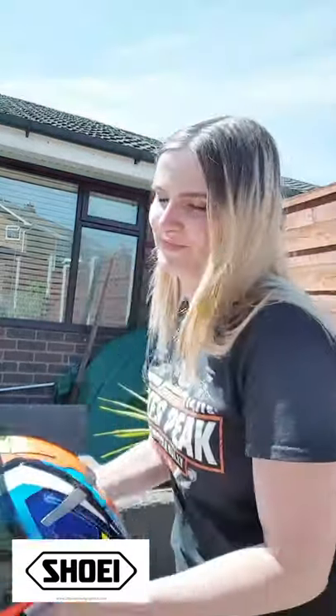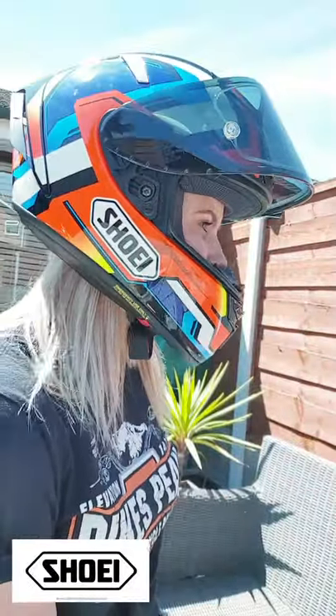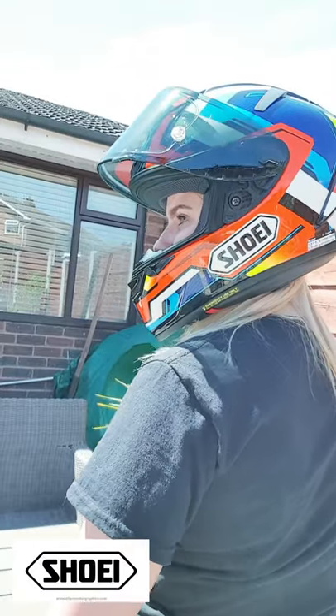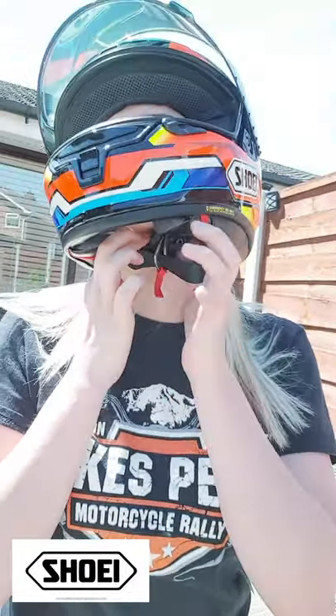Time for the fashion show! As you can see, the fit on this is exceptional — it gives me that beautiful hamster chubby-cheek look, which you know means a good fit. If you find you're in between sizes, Shoei do offer customizable padding so you can have it fully customized, or go for slightly thicker or thinner cheek pads. Basically, if you have your heart set on this helmet there will be a way to make it fit. I just love that new helmet snug feeling — you know when you take it off and it gives you a mini facelift for approximately three seconds.